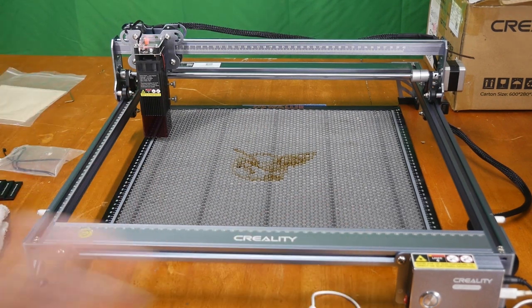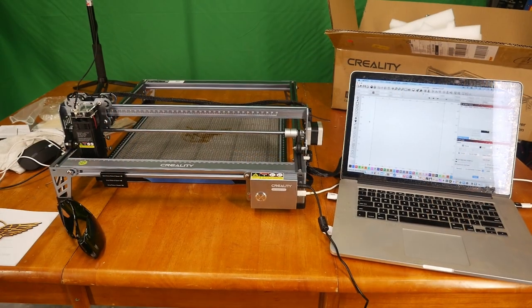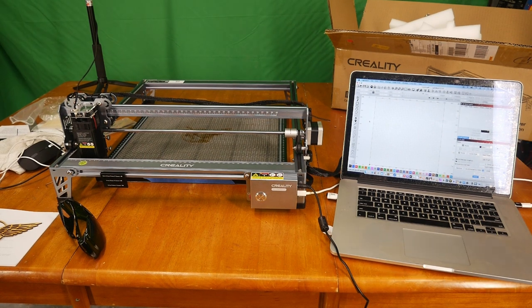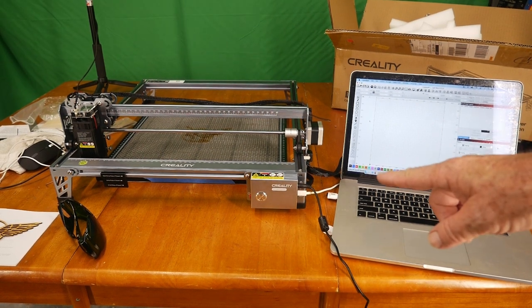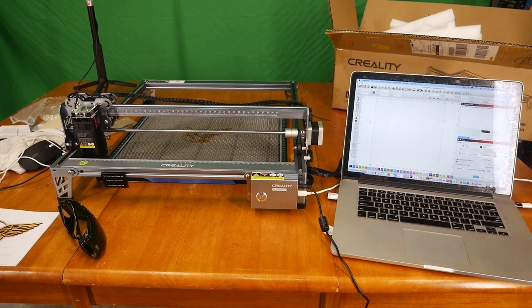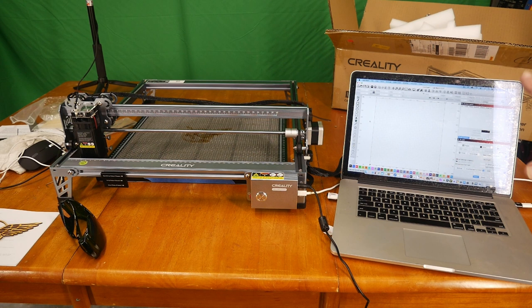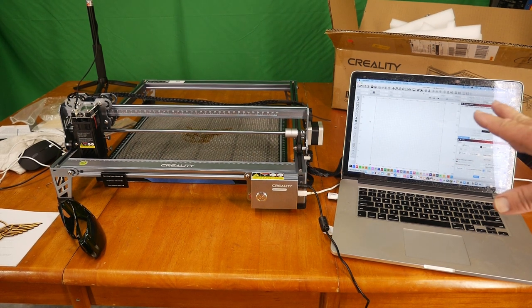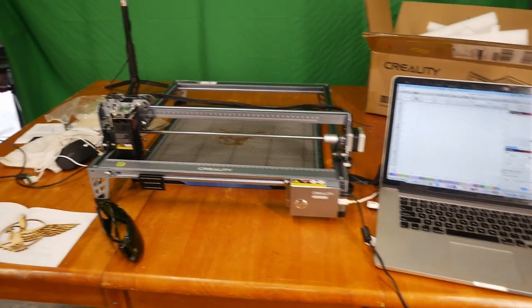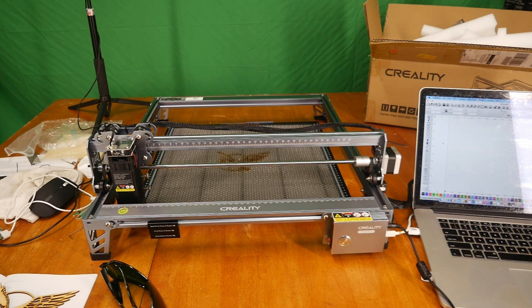Here's a quick look at the LightBurn software on the laptop, which is hooked up through a Thunderbolt 3 cable to the Creality machine. I just wanted to give you a general idea of what the setup looks like. We don't have any files loaded on the LightBurn job screen right now, but this gives you the idea of what it might look like.